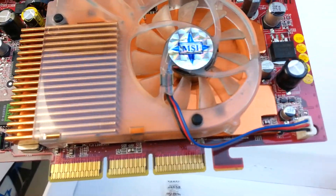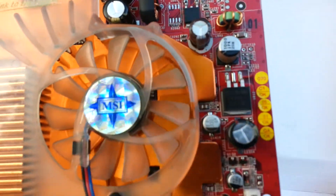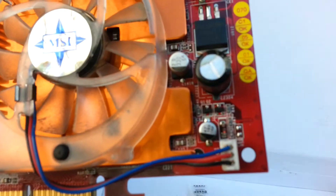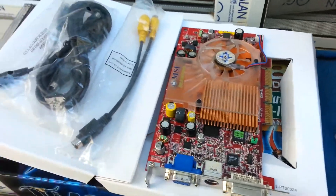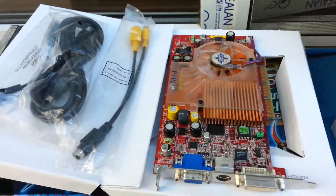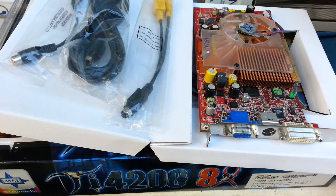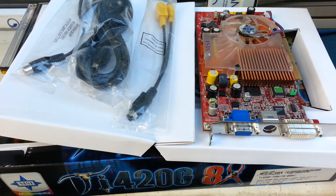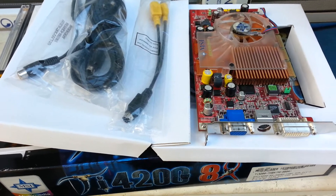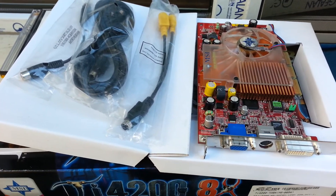Very nice made. The purpose of this video was to showcase this old graphics card, and I am also going to be testing it on my Pentium 4 that I have in the room. I hope you will enjoy it. Thank you for watching.